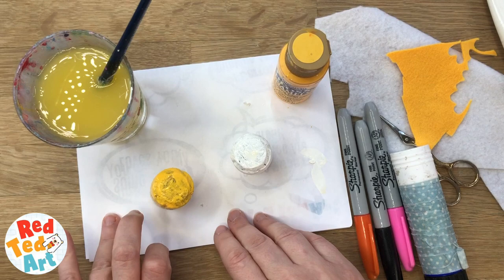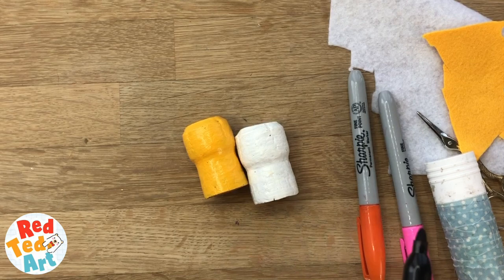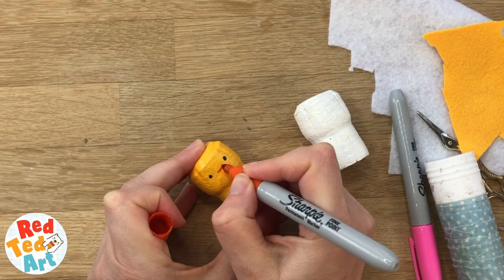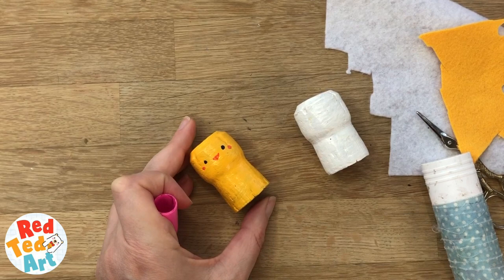Let's go and get some I made earlier. So here are two I did earlier. Let's decorate them as a chick and a bunny. I'm going to use some Sharpies. You can use Posca pens as well if you've got them. Use what you've got — you can use black paint too. I'm just going to do a little eye, a little eye, and a little mouth. I think this pink doesn't show so strongly, but we'll see. There we go. Cute.